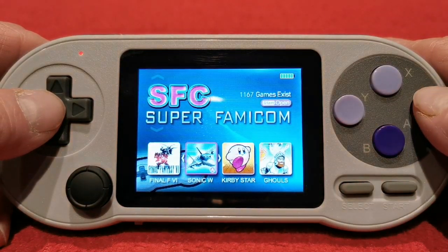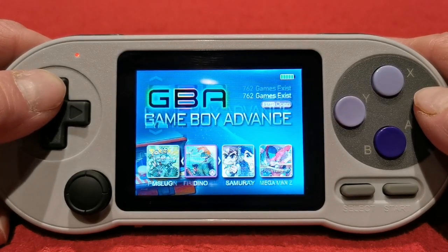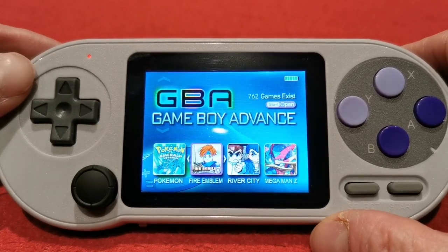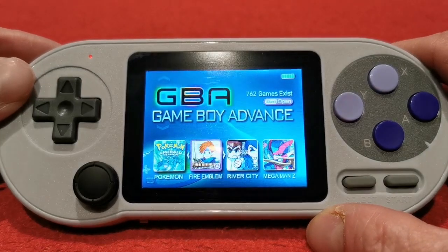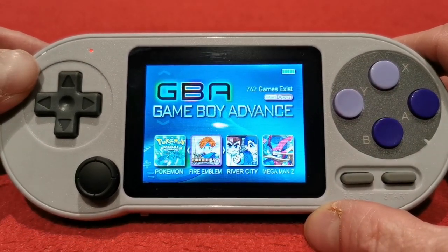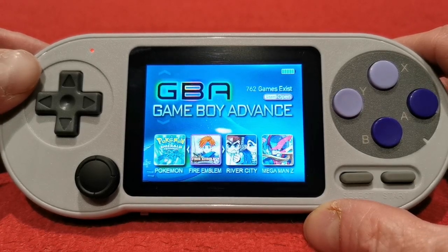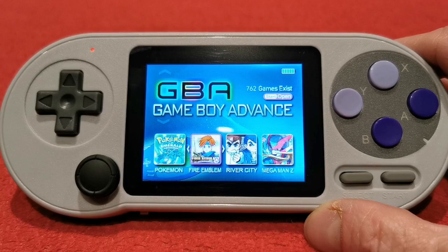So yes, this is a fantastic system — apart from the SNES emulation at the moment until it's been tinkered with. For under £20, it's unbelievable what it can do. Right, I'm going to lay it all out and be back with my final thoughts.